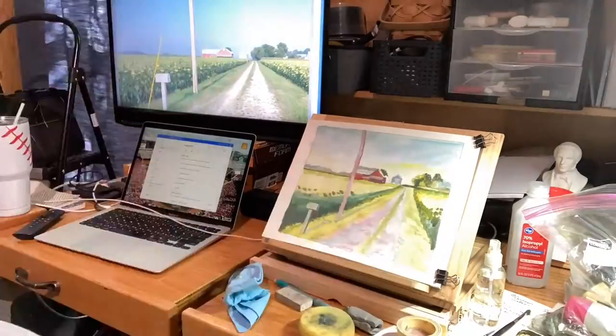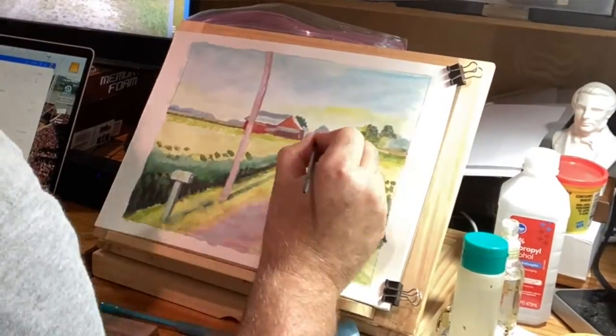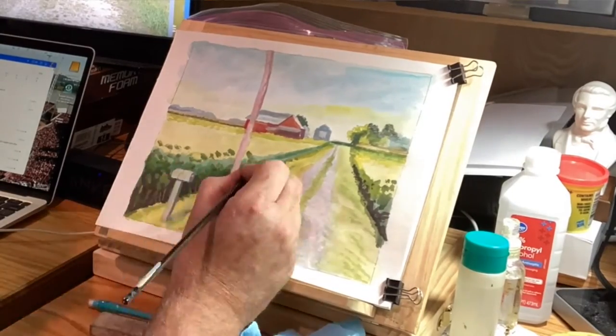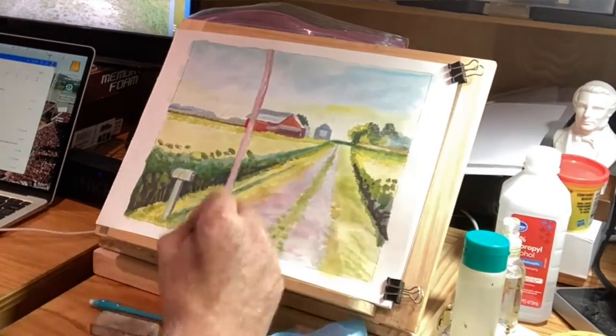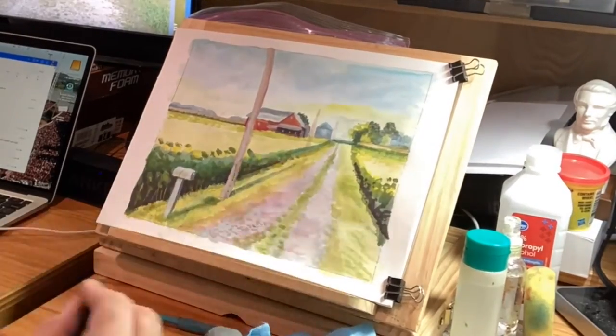So I'm going to show you here the step-by-step process over a few days of rain as I worked on this and brought it to a finish. I'm pretty happy with the way it turned out.